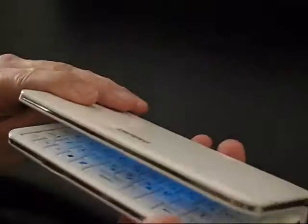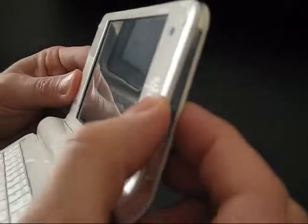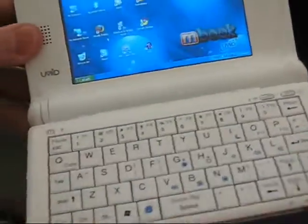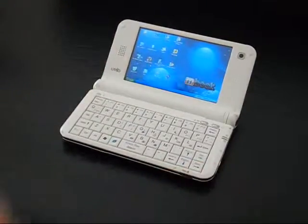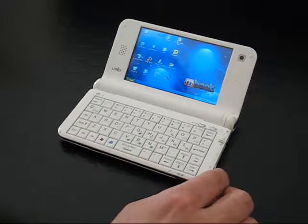I can quickly demonstrate build quality by just opening and closing the device and generally moving it around. You can hear that the plastics aren't brilliantly put together, so it's not the best quality plastics or build quality.